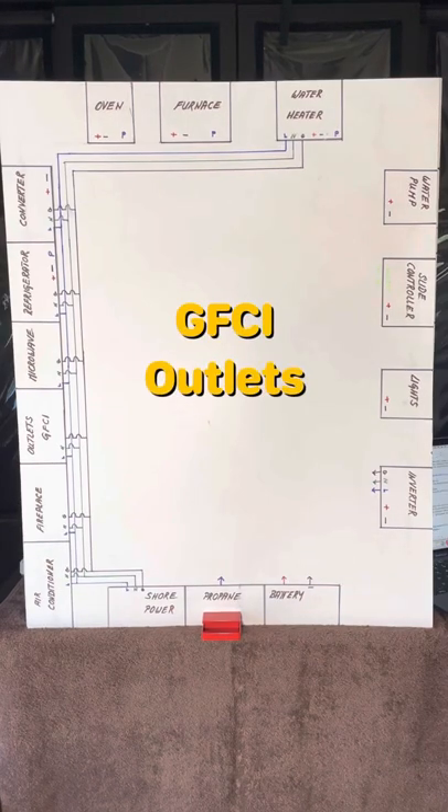Let me pause here to talk a little bit about GFCI — Ground Fault Circuit Interrupter outlets. Most RVs have at least one of these installed in damp locations like the bathroom and/or the kitchen. Generally, only one of these outlets will have a reset. So if it trips, it will disable all the outlets in that circuit. You'll need to find the one outlet with the reset, usually in the bathroom, to reset the GFCI circuit.